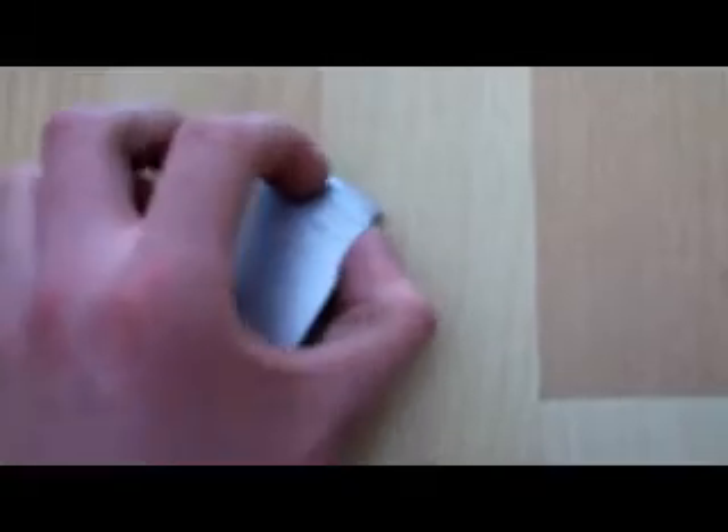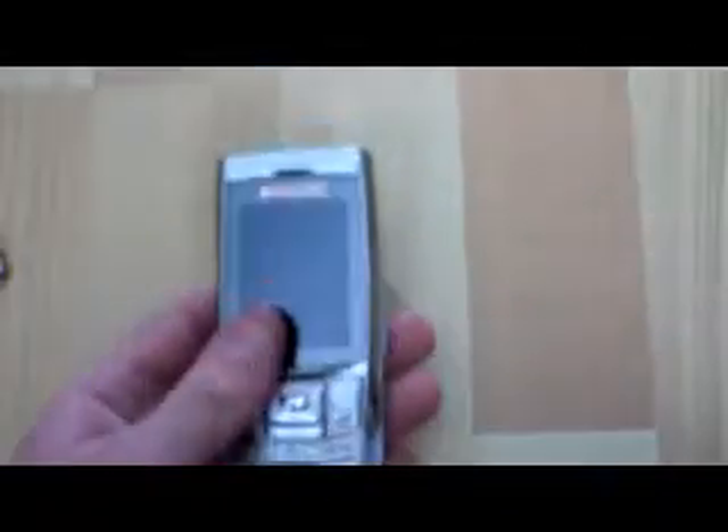The next phone is another Samsung, this is a D840. That is complete with battery. It is basically the exact same as the other Samsung G600 — it shows a white screen at the moment as well.